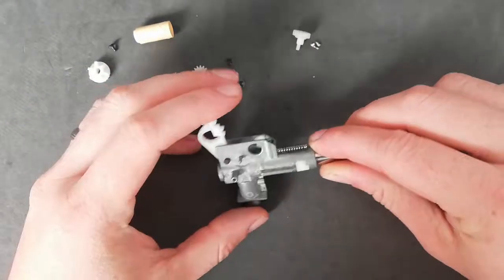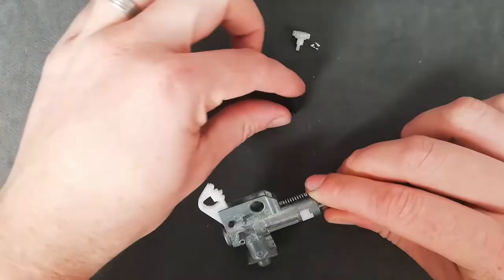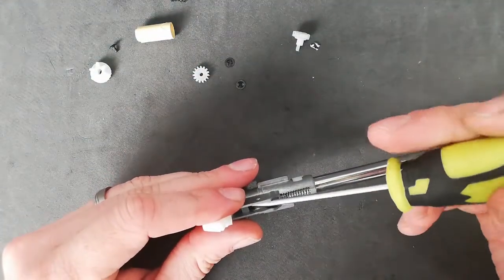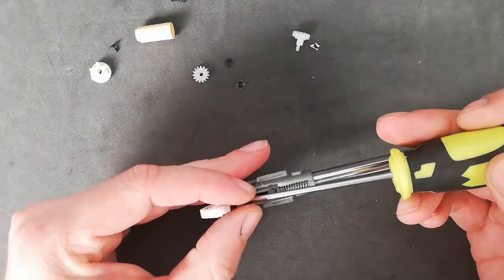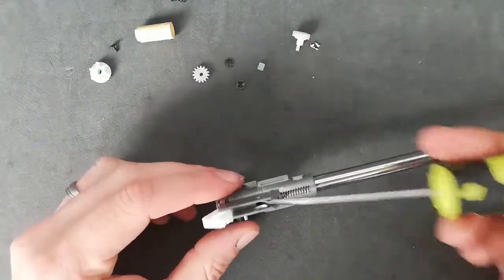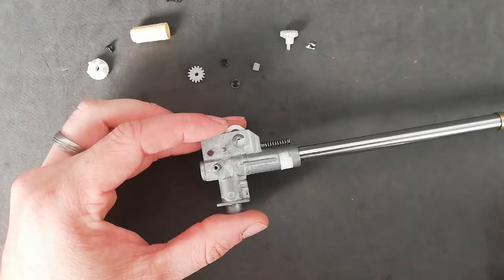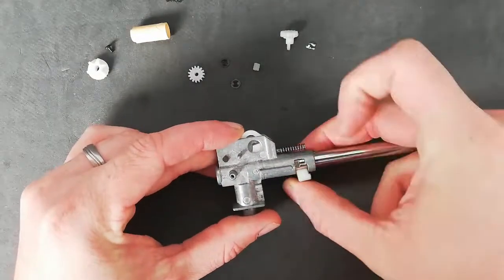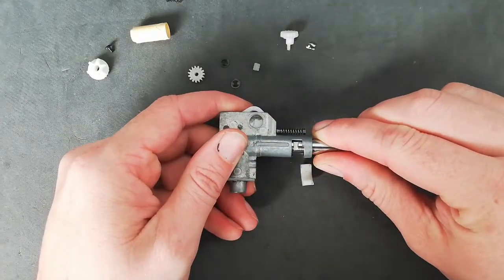So here comes the spring. And the nub is right there. Now to take your barrel off, you want to remove your C-clip just here and then gently pull your barrel out.